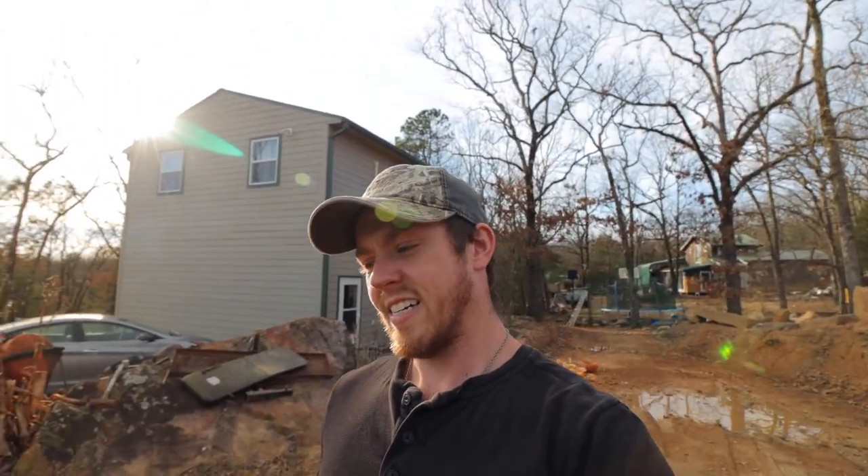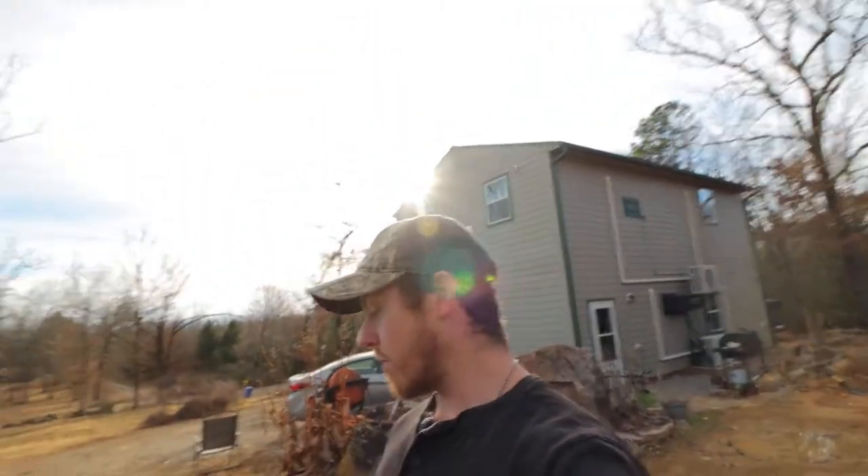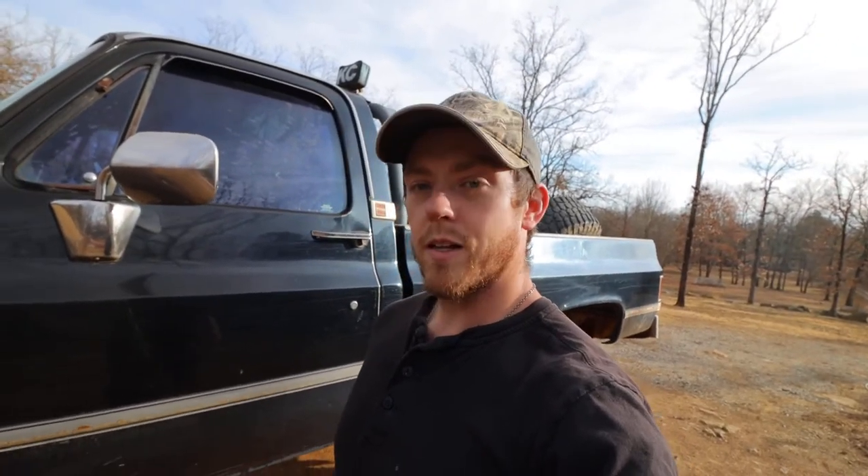I've spent quite a bit of time contemplating the best way to go about getting these axles out from under this truck. I really didn't want to just leave this thing on blocks because I still wanted it to be mobile enough to move around, but for now that's the best option I've got. So I'm going to go pick up 16 concrete blocks.